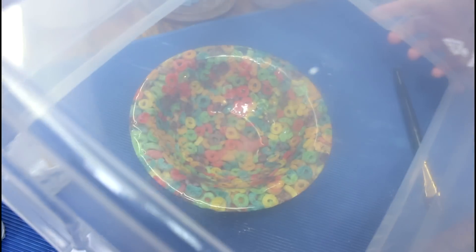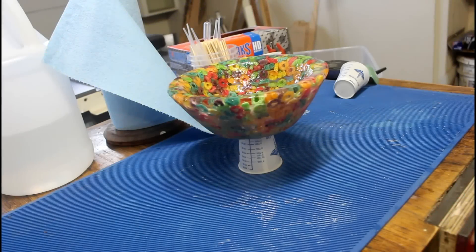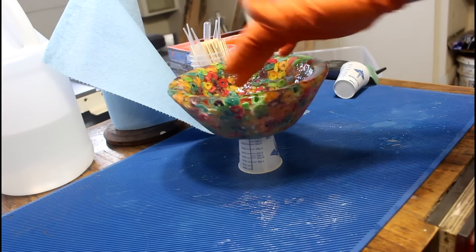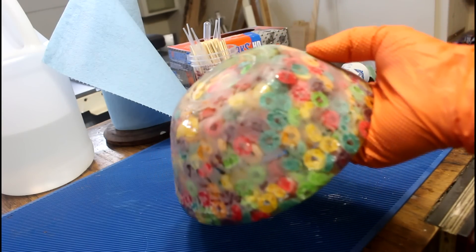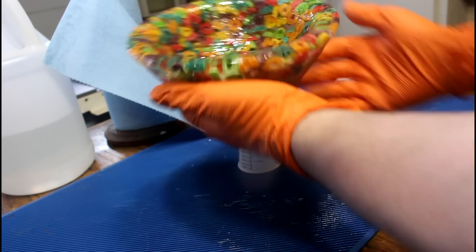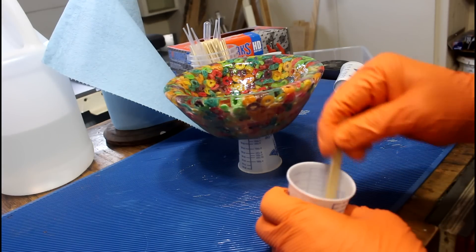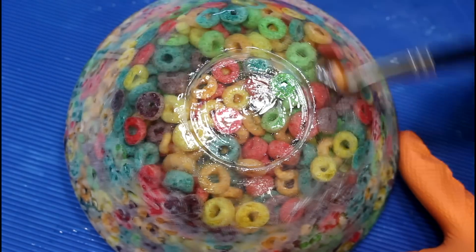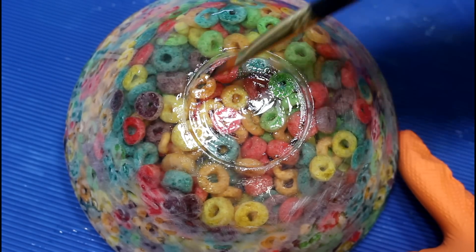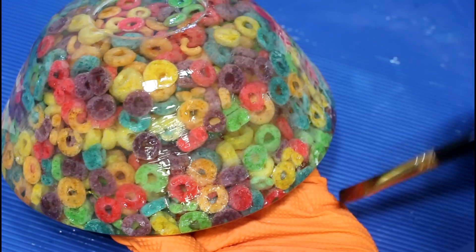I'm just going to cover it up to keep the dust off while it cures. We are now three days past where I thought I'd be done with this project. The resin on the inside has cured and I went ahead and sanded the outside with 180 grit to get rid of any bumps. The problem is it's about 50 degrees in the shop, so the resin is taking three to five days to cure — it's Sunday December 2nd and I thought I'd be posting last Thursday. Hopefully this is the last application — just a super light coat of resin on the outside, being careful not to drip.